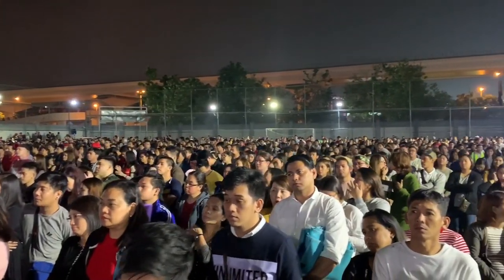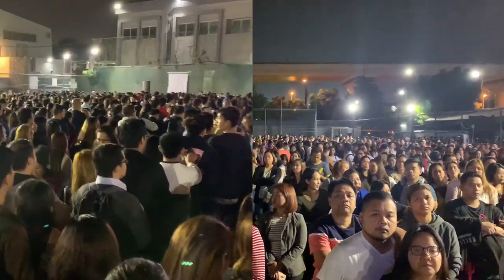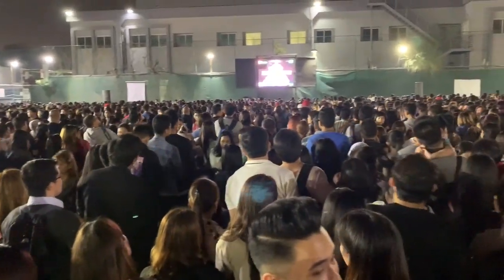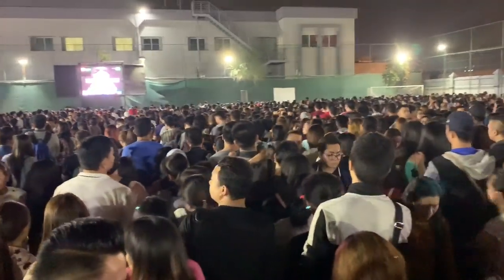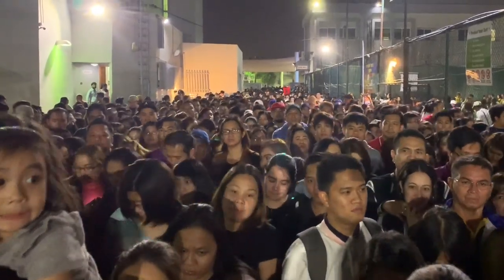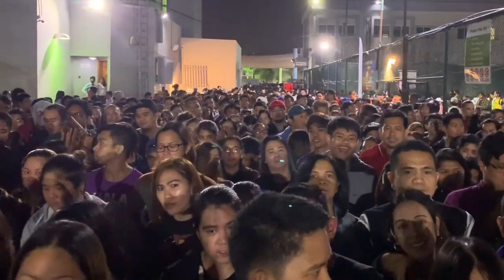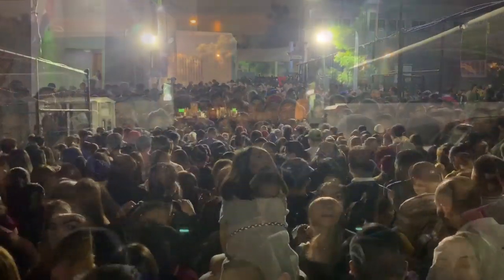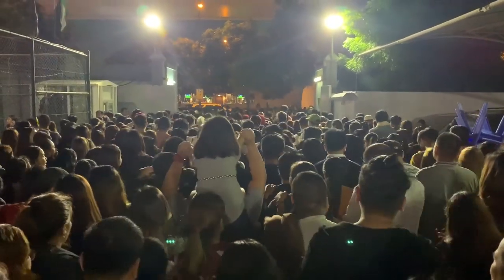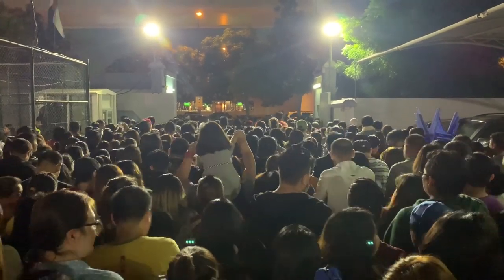Habang pinapa-cool down natin ang ating meat, lumabas muna ako. Kadaming tao — ito ay unang gabi ng Simbang Gabi dito sa Dubai! Nasa around 30,000 na kabayan daw ang nag-a-attend every night. Kahit papano, ramdam pa rin namin ang diwa ng Pasko kahit malayo kami sa Pilipinas. Tapos na ang misa at pauwi na rin ako para ituloy natin ang ating niluluto.